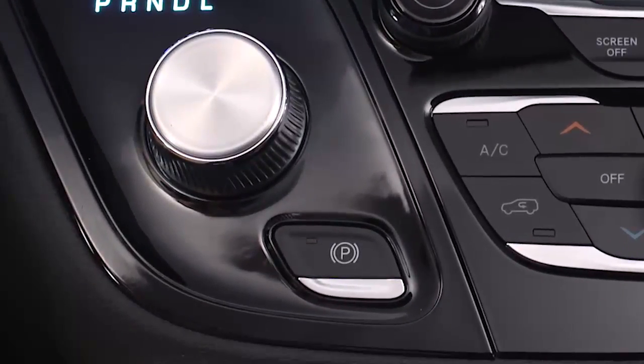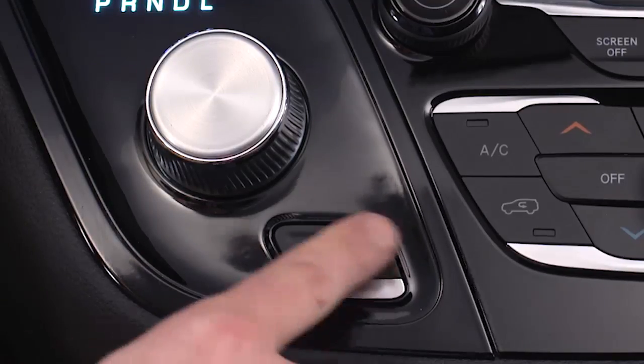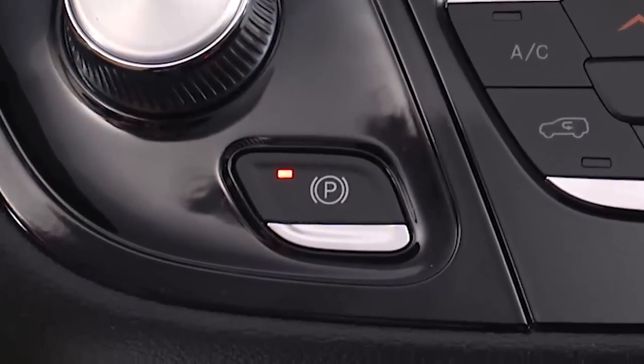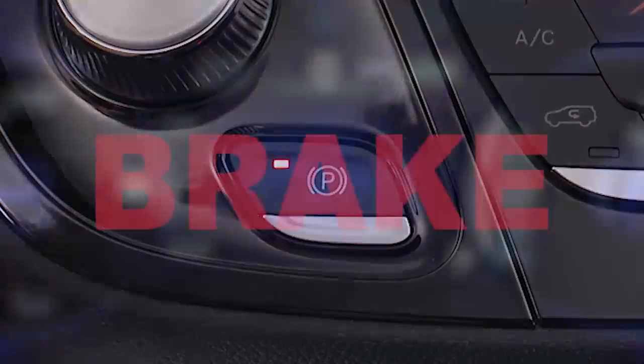You'll find the EPB switch on your instrument panel. To apply the park brake manually, push the switch momentarily. You'll hear a whirring noise while it engages. Once engaged, you'll see a light on the switch and a brake warning in your instrument cluster.